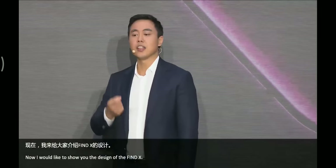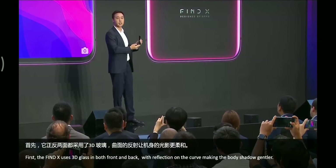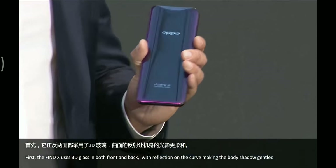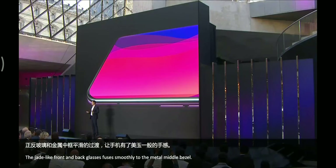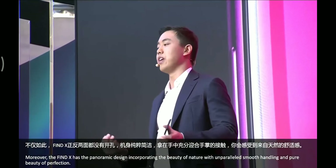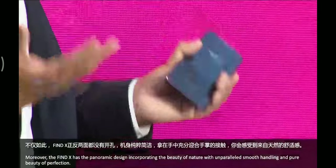Now I would like to show you the design of the Find X. First, the Find X uses 3D glass on both the front and back, with reflections on the curve making the body shadow gentler. The jade-like front and back glass flows smoothly to the metal middle bezel. Moreover, the Find X has a panoramic design incorporating the beauty of nature with unparalleled smooth handling — pure beauty of perfection.